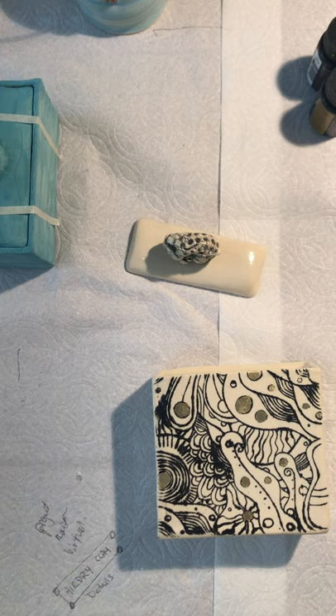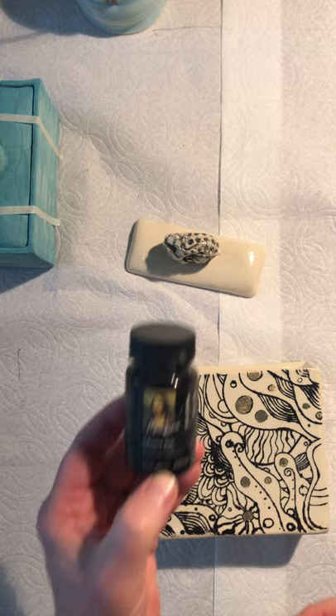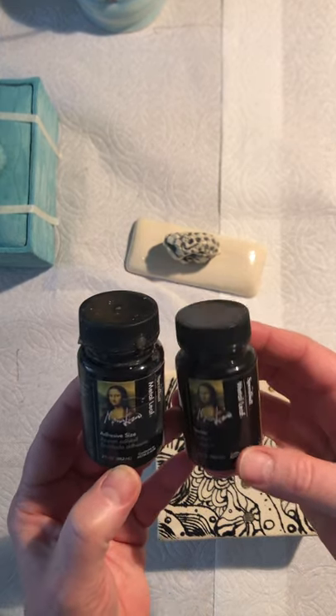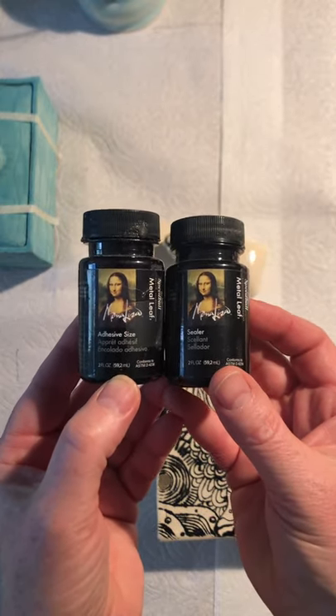Hello everyone, welcome to the Gold Luster demo. I'm going to talk about applying Gold Luster with adhesive size. We have the size, which is basically the glue, and then we also have a sealer which you apply afterwards to kind of protect the Gold Luster.